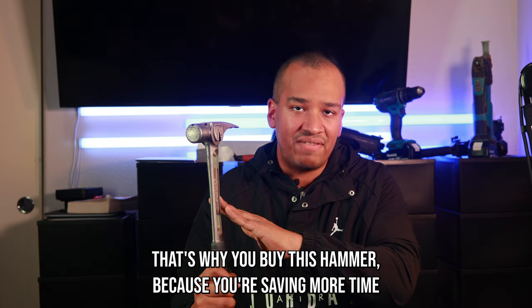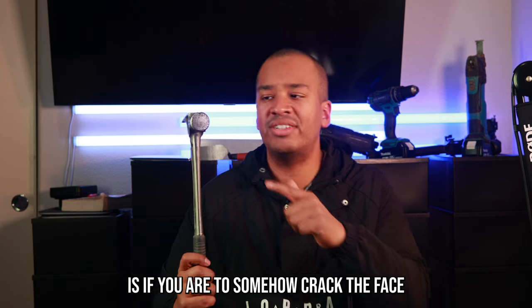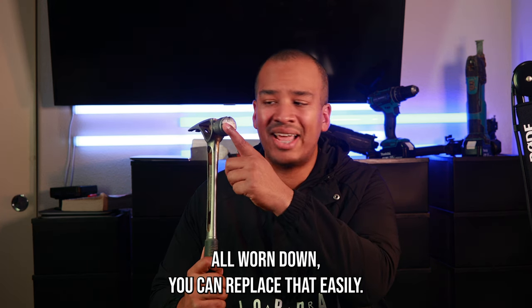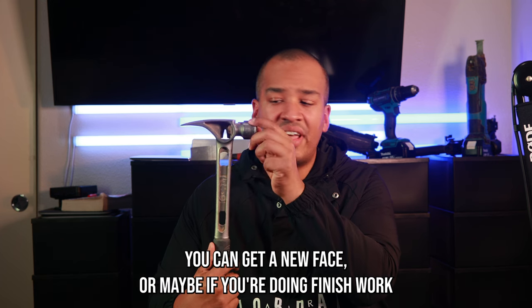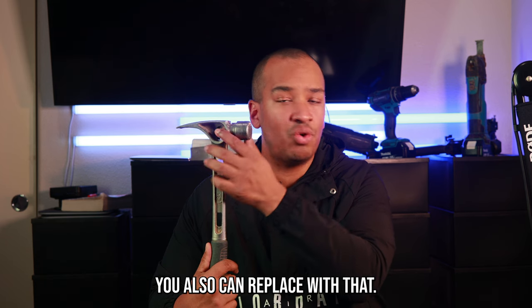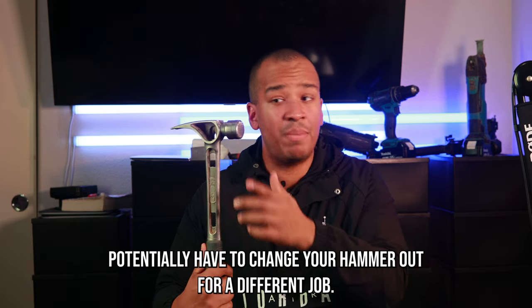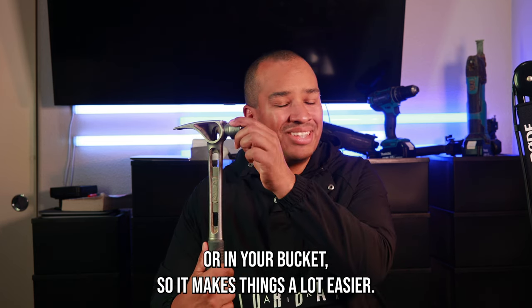That's why you buy this hammer — you're saving more time and it's more versatile. Another great thing is if you somehow crack the face or the waffles are worn down, you can replace it easily. There's a place for an Allen key right here — you loosen it up and you can get a new face. Or if you're doing finish work and want a smooth face so you're not damaging material, you can replace it with that. You don't have to buy a whole different hammer; you can just have another face in your bags or bucket.